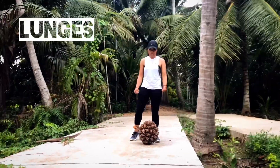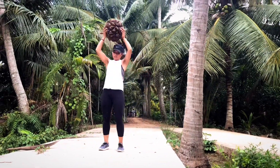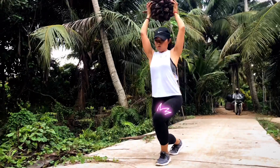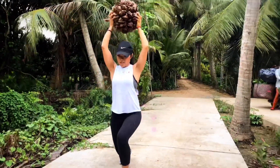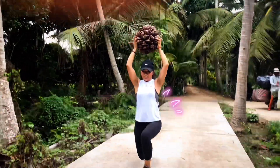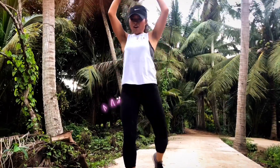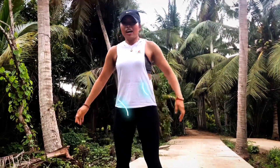Now we're going to do our front quads and our back quads. One, two, one, two, six, seven, eight, nine, ten. Wow, it's heavy. And that's our legs for today.